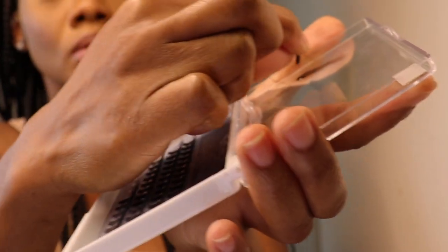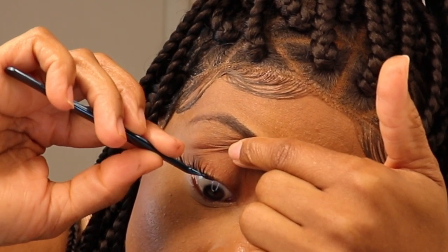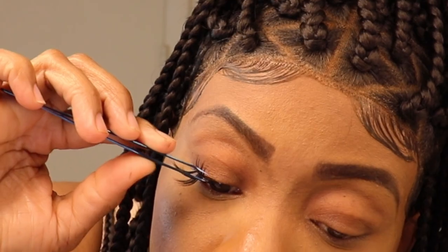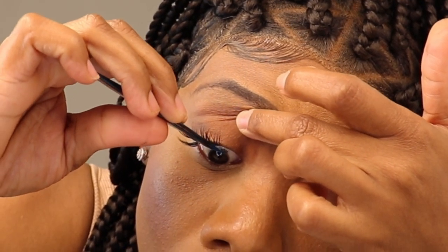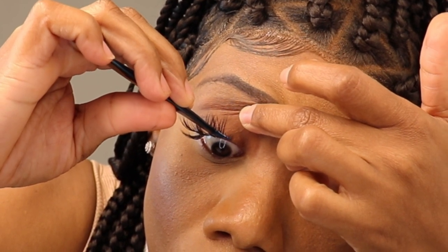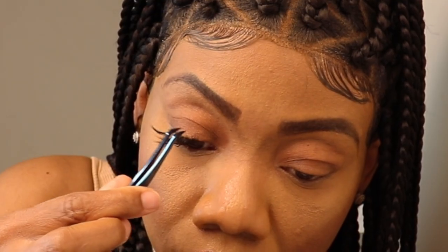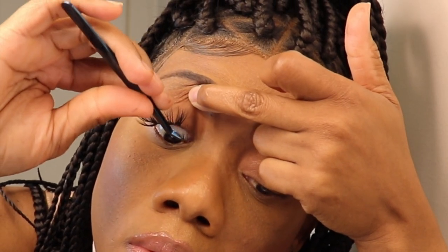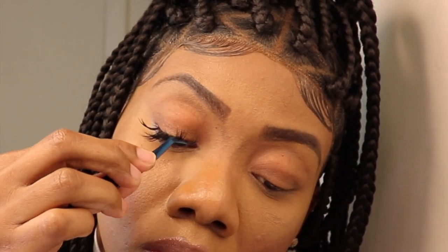Remember, just a little glue — not much. You don't have to wait until the glue is dry before applying it 0.5 to 1 millimeter away from your eyelid. To apply these lashes you've got to be patient — this is not a sprint, it's a marathon. The more lashes you apply, the easier it becomes as you get used to the technique.